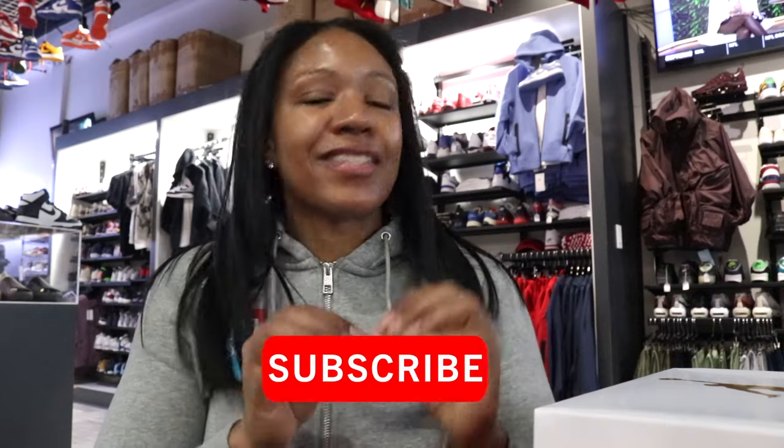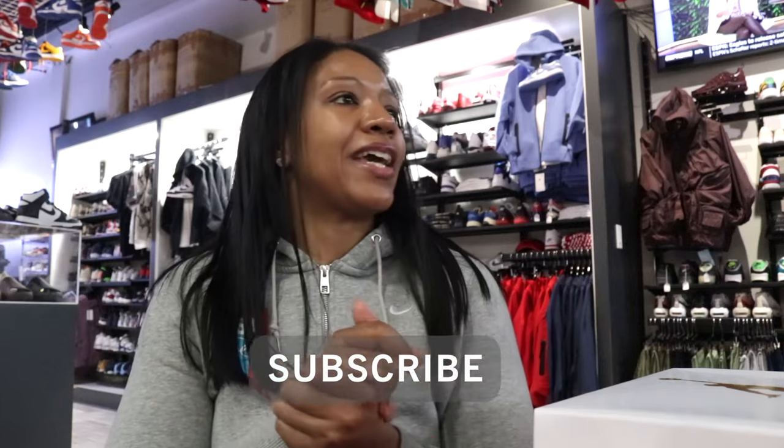Royals, what's going on? It's your girl Q the Queen here, back with another video. We got an early one, and this is a women's exclusive. It's only right that your resident woman sneaker head gives y'all my thoughts on this joint right here. Let's go ahead and get into it.